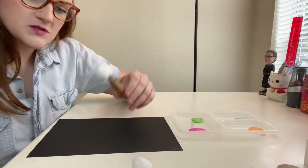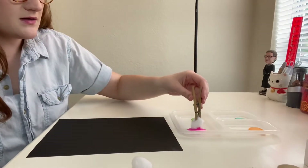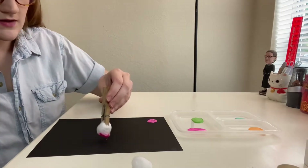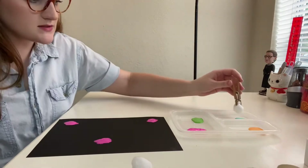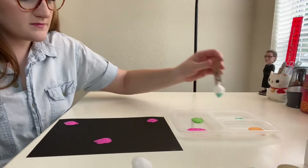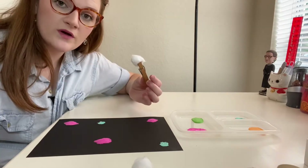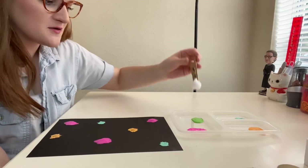We're going to start off with our cotton balls. We'll do one color at a time so that we don't make a mess. I'll start with pink and put a spot here and a spot there. Next I'll do a couple of teal — one, two. Now I'm going to do orange. And for our last cotton ball color we'll do green.